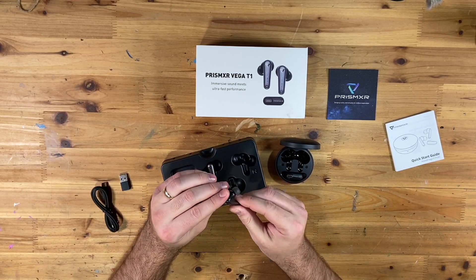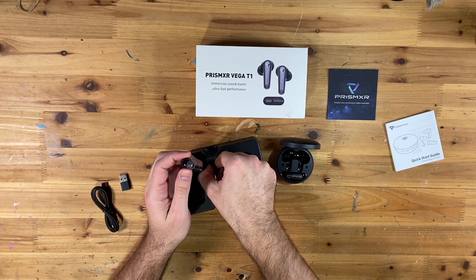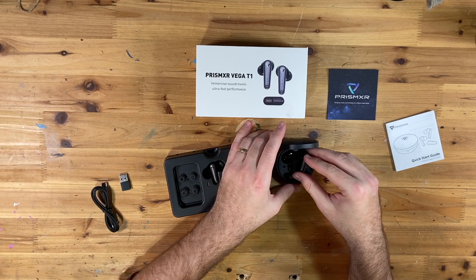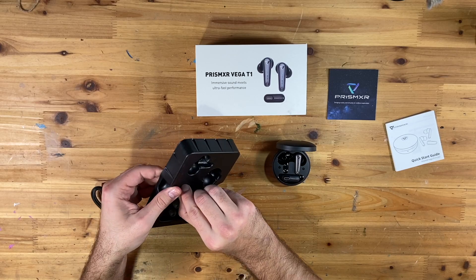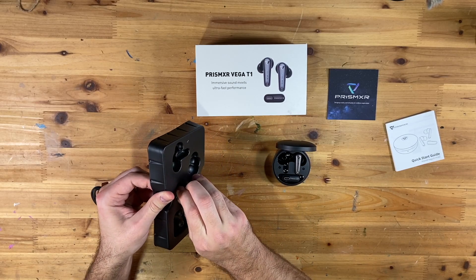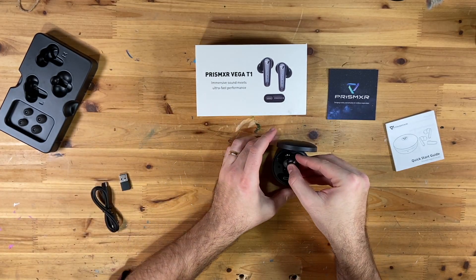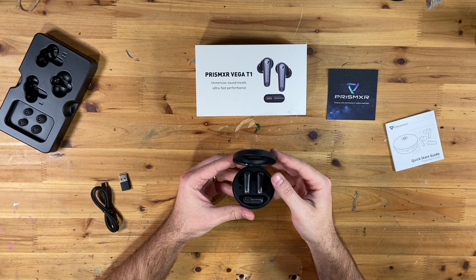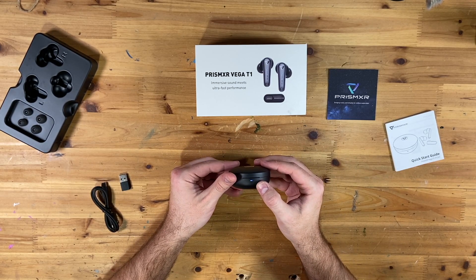And we have our two actual earbuds — they're looking and feeling nice and solid. It has the medium-sized ear pieces on them already. For the first time using them, the guide says to place them into the charging dock just to make sure they're charged up and good to go. You can see they've got the blue light going, which means they are charging.